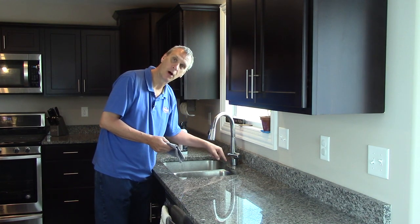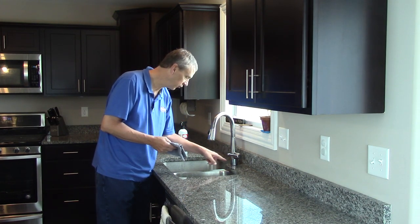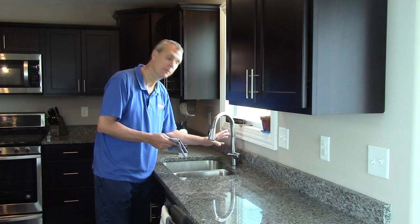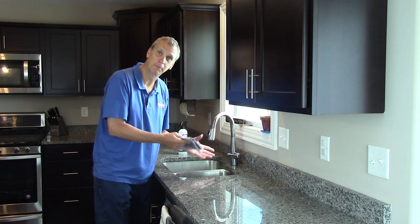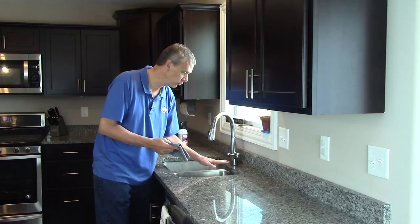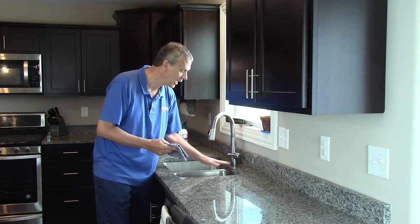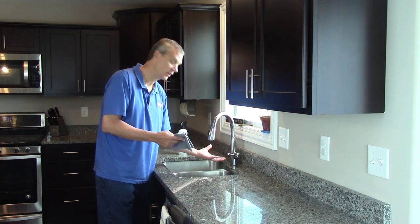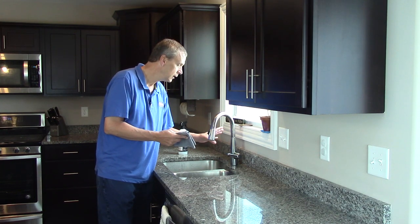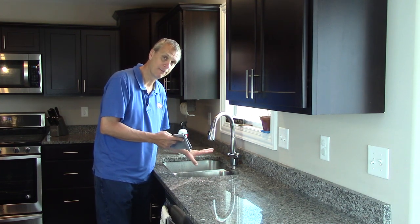If you have white buildup around the faucet — this one doesn't have it because it's only about nine months old, but it will be coming soon. That's mineral deposits or calcium buildup. It happens every time you take your sponge or dishcloth and wipe it down, and if you don't dry it, it just starts building up over time. Always want to dry everything when you can.